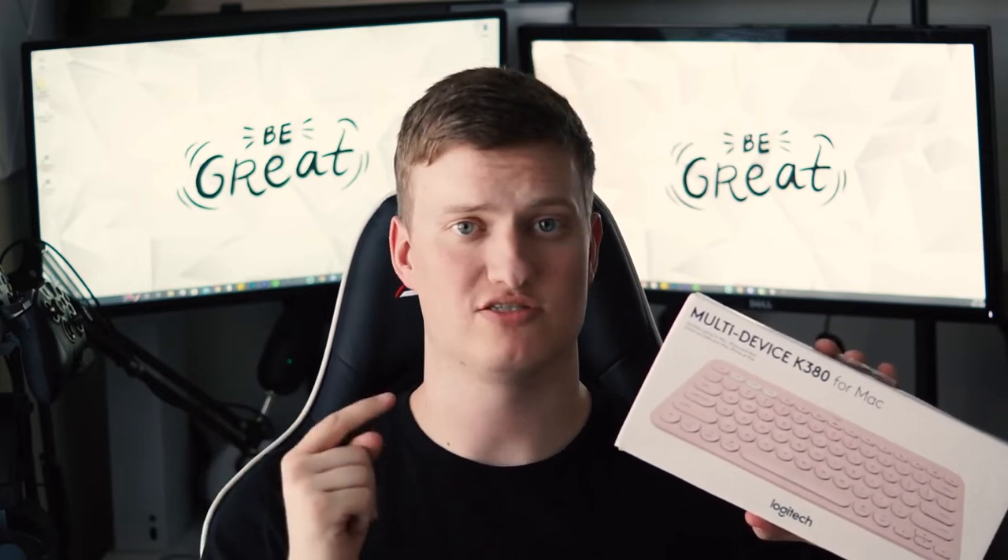Now the K380 is a small, slim, and compact wireless keyboard that works for both PC and Mac. As you can see on the box, this is the for Mac version. If you get the regular K380, it should work with both. However, this version has all of the dedicated Mac OS keys already on it.